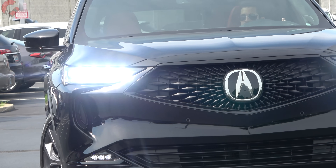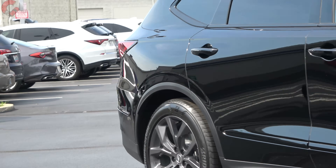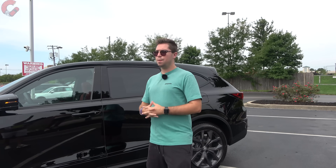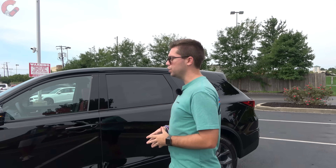Additionally, if you go for the Technology model and above, that also includes front and rear low-speed braking. That wraps up the exterior of this 2023 Acura MDX — a gorgeous vehicle with a beautiful red interior waiting inside.